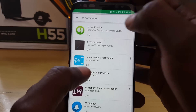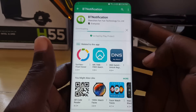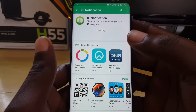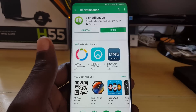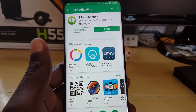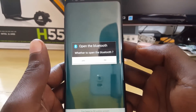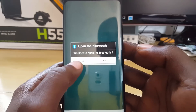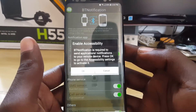Go for the one that says 'BT Notification' from this developer name here — you'll see the same icon. What you're going to do is install it, accept, and once you do that it should install. It's quite small, it's installing and should finish in a few seconds. There it goes — it gives you the option to open it.